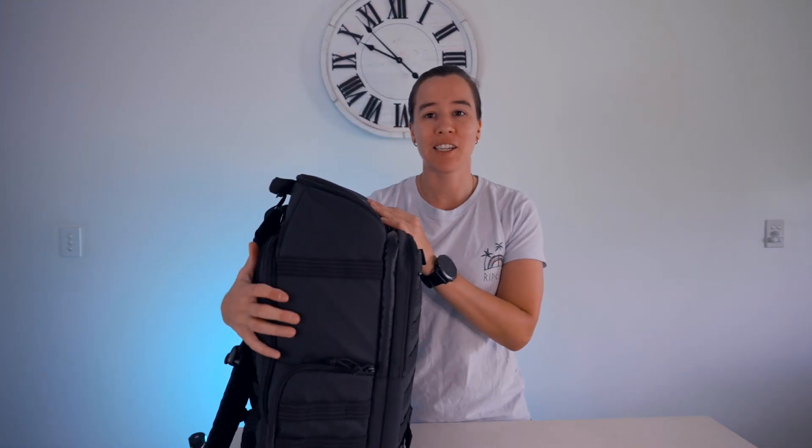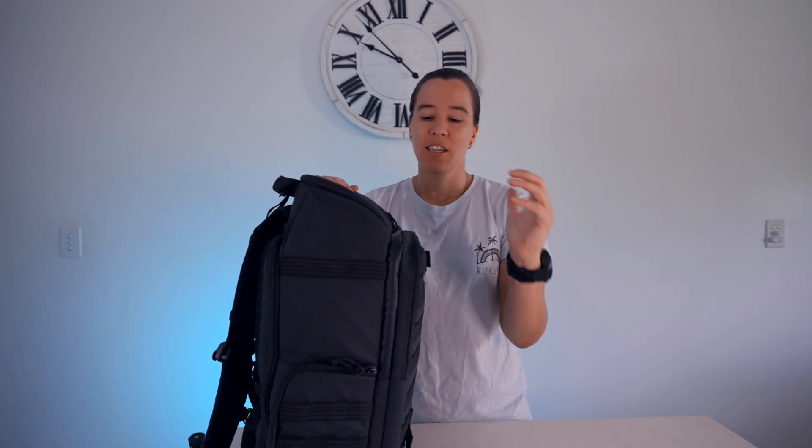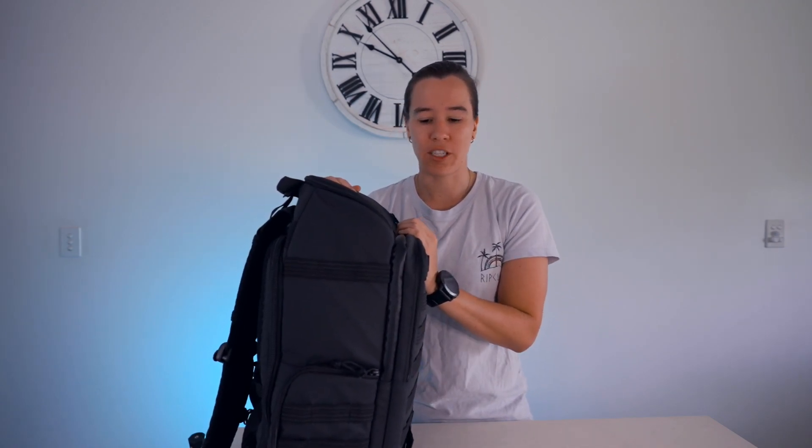If I'm locked into one type of layout because of the kit I have, that's automatically restricting. So we've talked a lot about the straps, the externals, and the main compartment — let's now talk about these two pockets here.